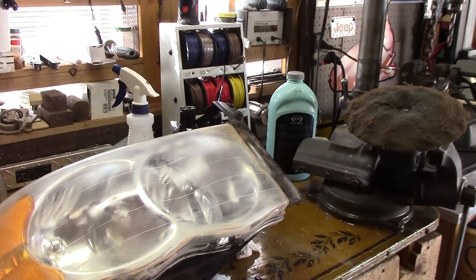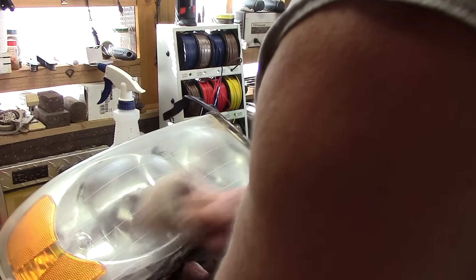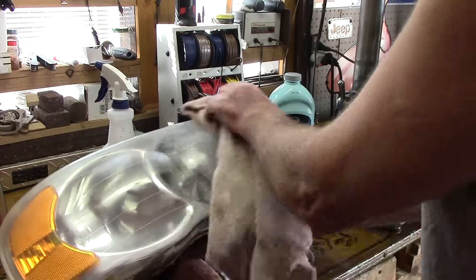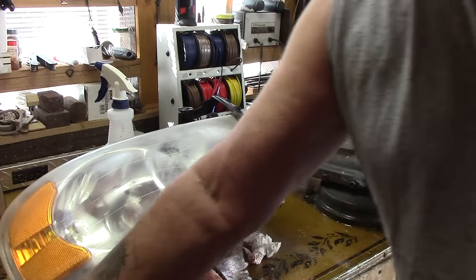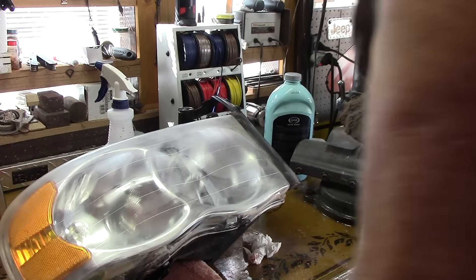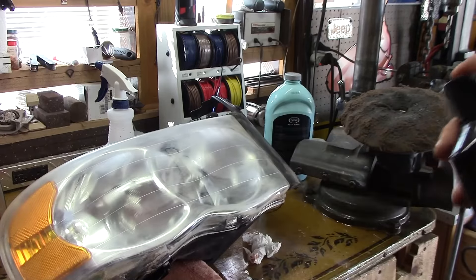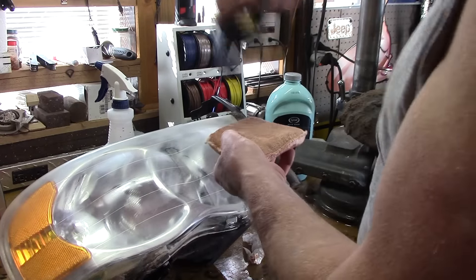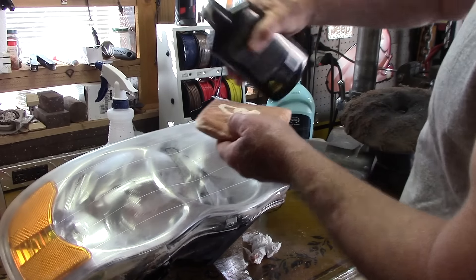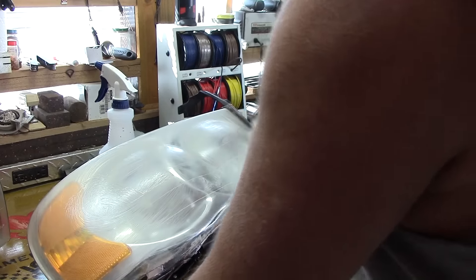I rubbed it with that first compound and kept it wet — keeping it wet is very important. This is the first cut. As you can see, there is a difference. I don't change the pad — it's just an old black foam pad I've had for years. Then I go over to the Meguiar's Ultimate Compound. It works great on paint too, but any compound that works on paint can work on this plastic. Just make sure that after you're done, you remove whatever wax coating is on there, because that wax will yellow with heat. I just use good old soap and water to take that off.